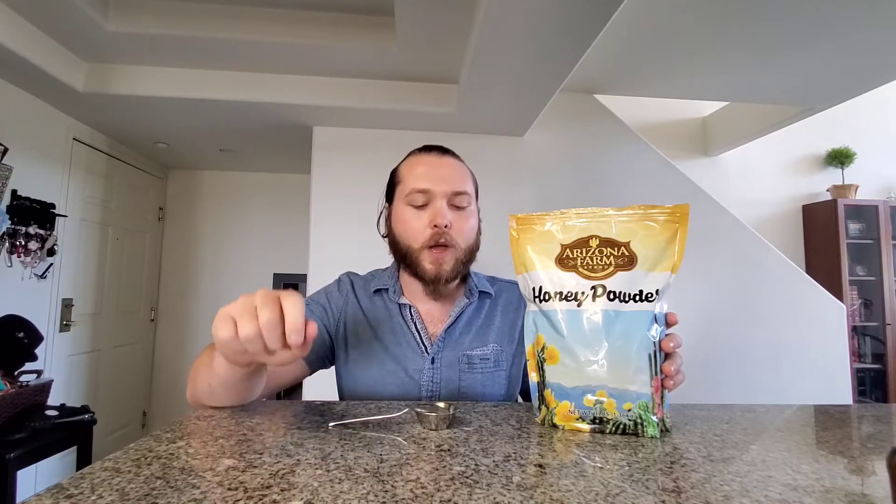Hello everybody, this is Hudson with Sanders Homebrewing and welcome back to the channel. Today we're doing something a little different.